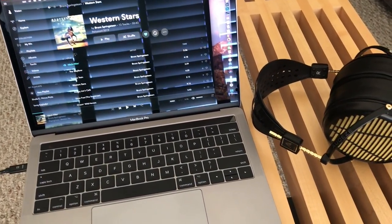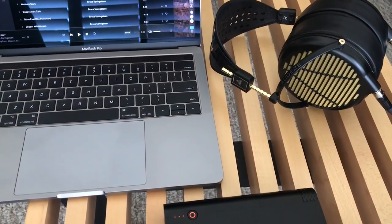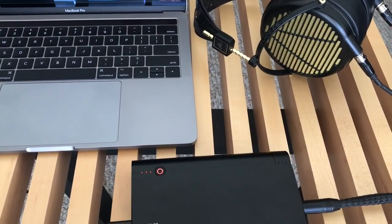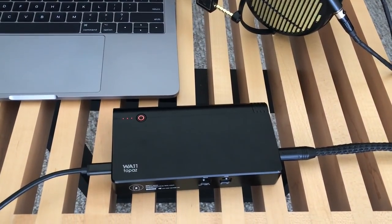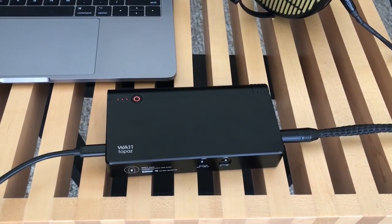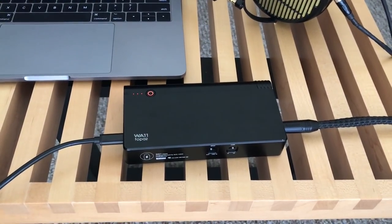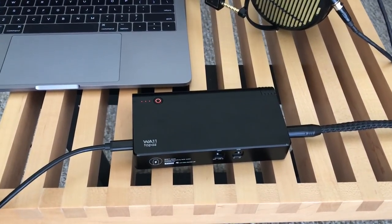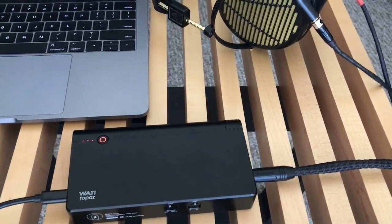The unit works really well for people who want to use their headphones in a secondary location away from their desktop or main home stereo system — maybe in a den, at work, or if you're an audiophile who commutes for an hour on the train every day and just wants a good audiophile experience. The WA11 Topaz will fit the bill quite nicely.